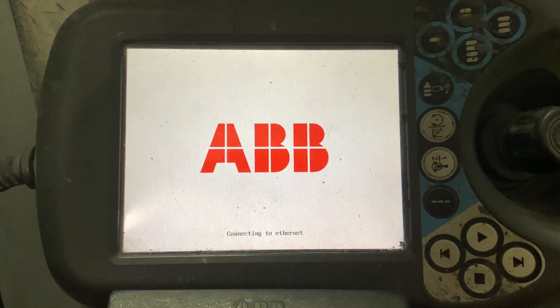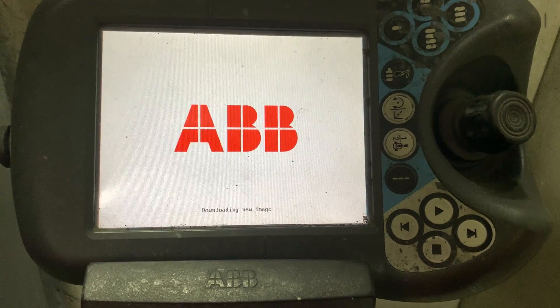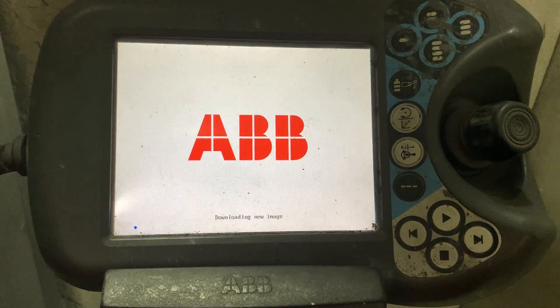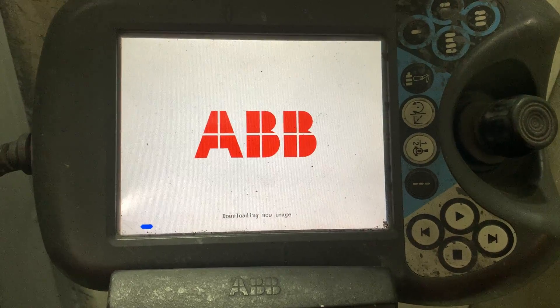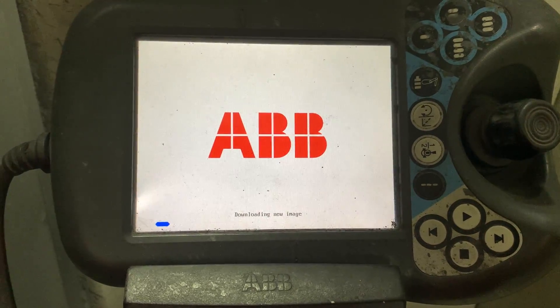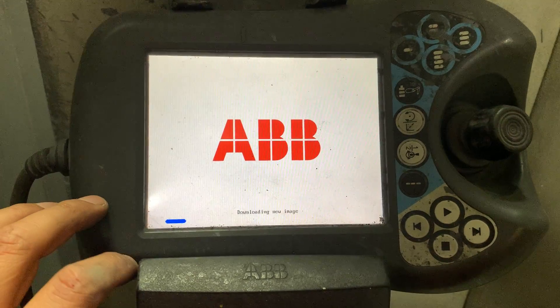The controller is doing another update to the old version, so you can see it's downloading the new image to install the flex pendant as it was.